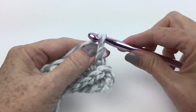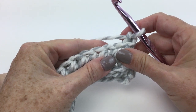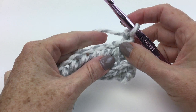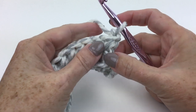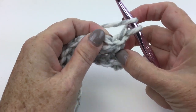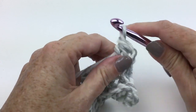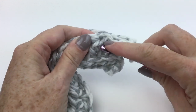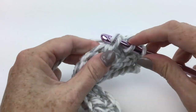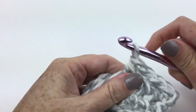When we turn the work to do the third row, you can see all that texture — there are our loops from the front loop only singles, and the texture from working in the horizontal bar. For the third row, we're going to chain two, then half double crochet into the horizontal bar created below the stitch in the previous row. Remember the chain two does not count as a stitch, so when you count your stitches at the end of the row, don't count it. I'll keep going with my half doubles.